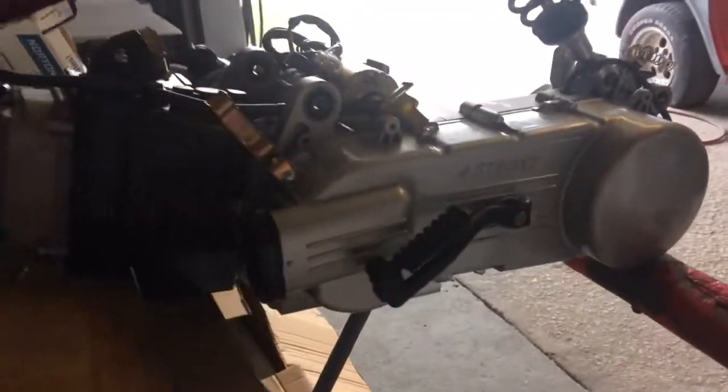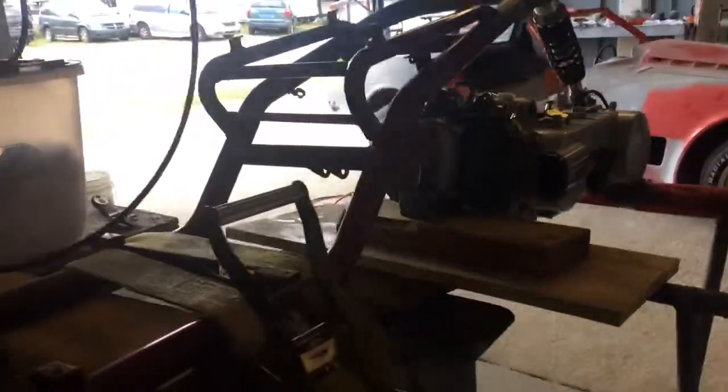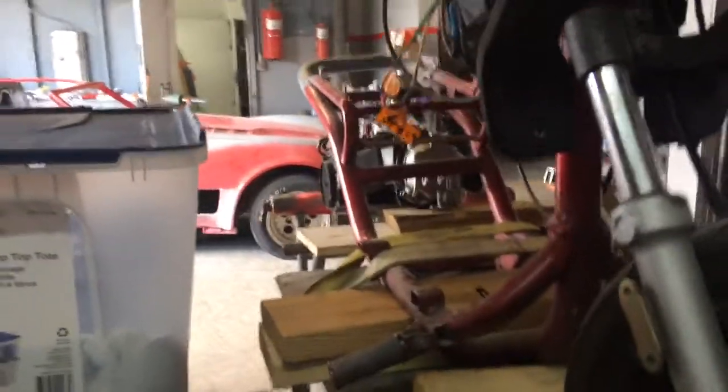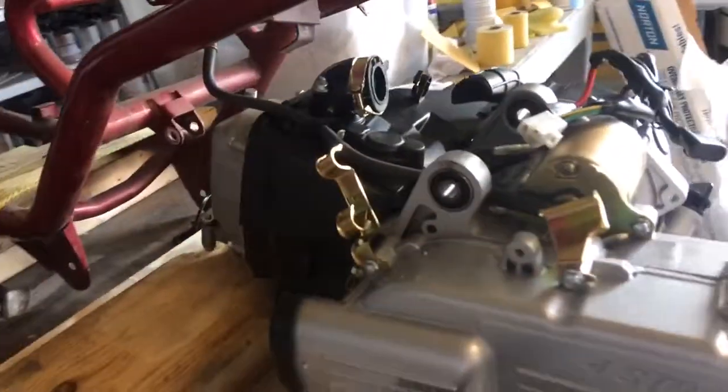Got the motor jigged up, kind of just jigged up, sitting there looking at it, seeing how it looks, seeing how she fits straight into the bike. Looks like she's sitting pretty nice — this should be pretty clean.